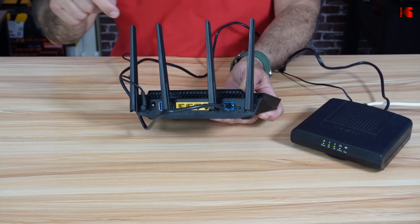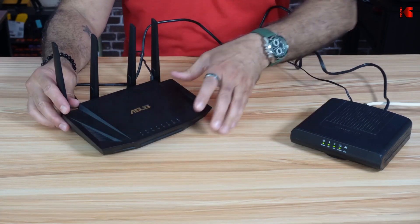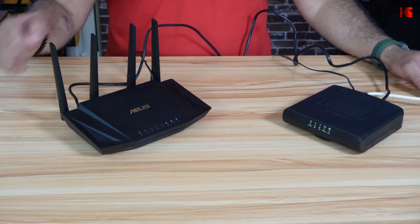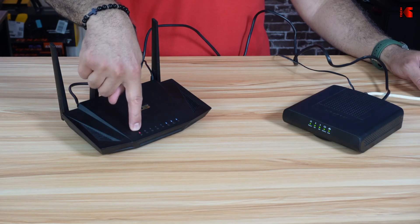When you plug the cable into the WAN port, turn on the router and wait for the lights of the router to stop blinking — give it a couple of minutes. It's normal for the internet connection not to be ready yet because we haven't configured the router.